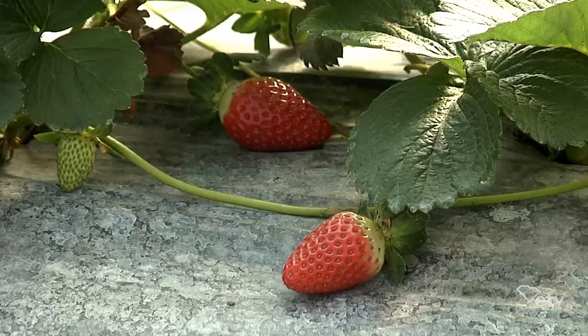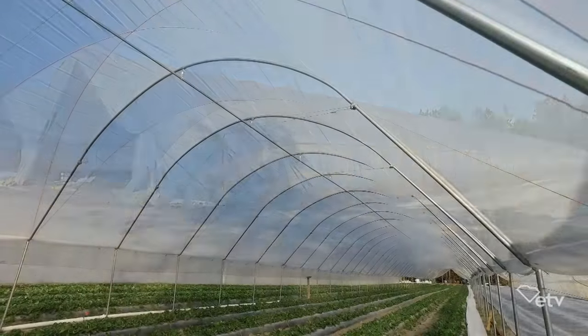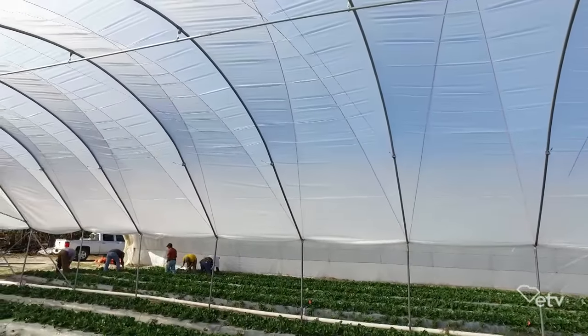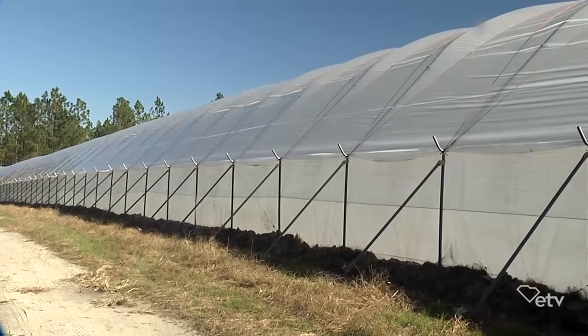We actually started this three years ago. We're growing strawberries in the wintertime. We built these tunnel houses for this purpose. A tunnel house is kind of a skeleton form of a greenhouse — it's simply just plastic pulled over some metal posts. It's not quite as stout as a greenhouse, but it does the job.